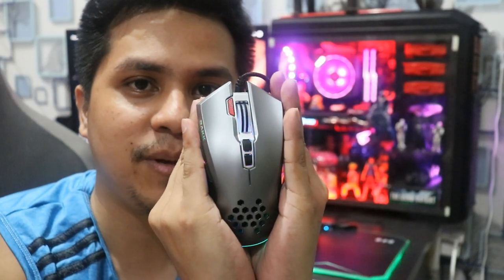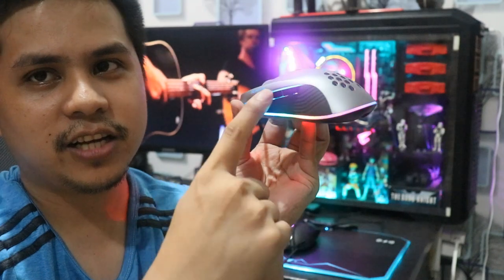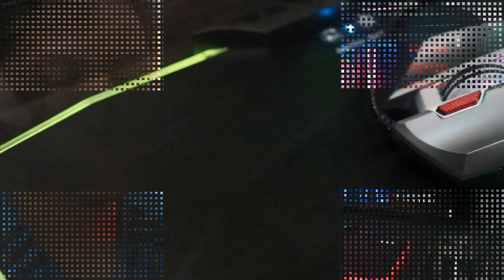Walang masyadong RGB dun sa top portion nya. Maliban dito, may lalabas dito ng konten na RGB. Yung ilalim. Tsaka yung ito. Tsaka may rock na logo dyan — may nakalagay na rock. Umiilaw sya.